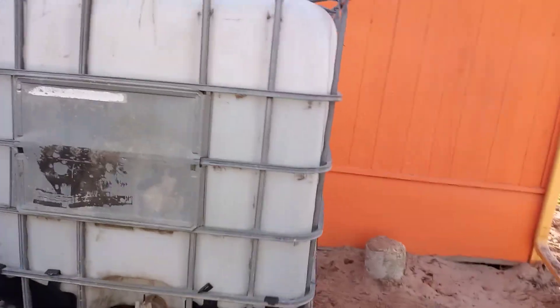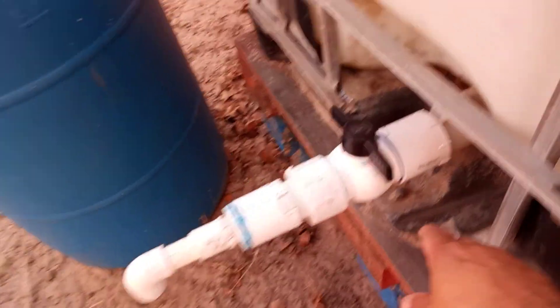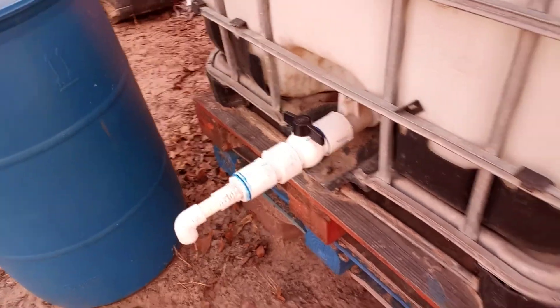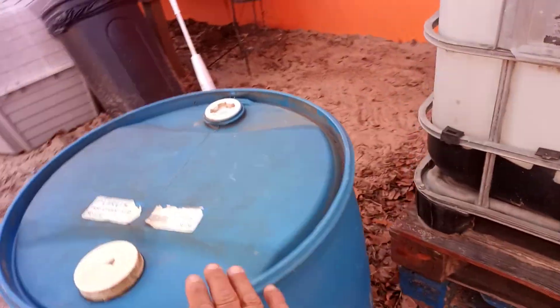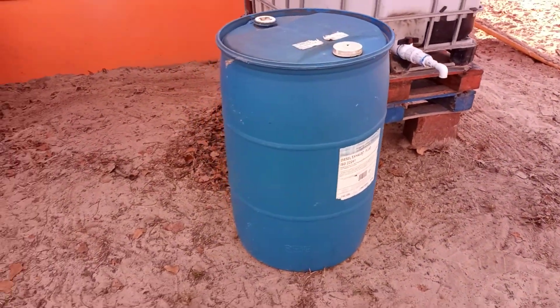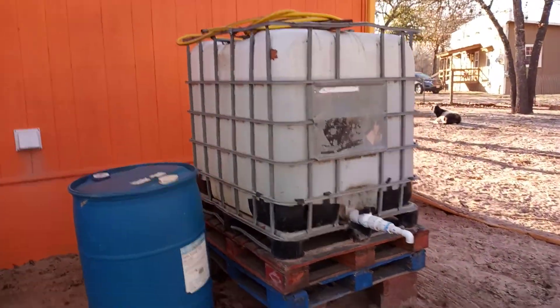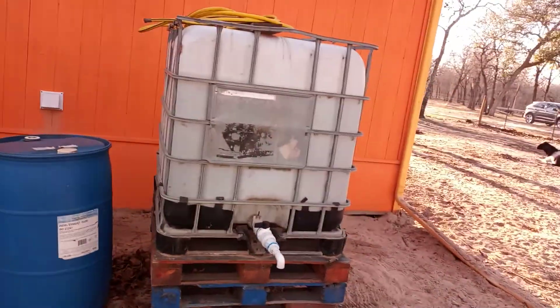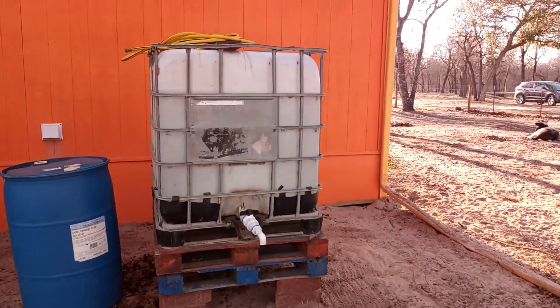It holds 275 gallons of water and I set up this little thing here to turn it off and on. I also just got this 55-gallon barrel last night. I'm going to wash it out. The water I have out here is mainly not for drinking per se — it's in case the water gets shut off. We'll use it for hygiene purposes like flushing the toilet, washing our hands, and water for our dogs.